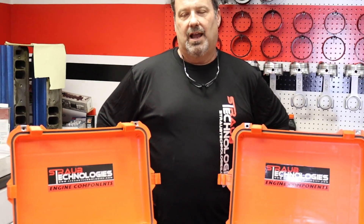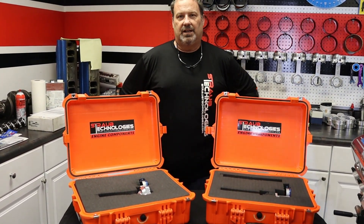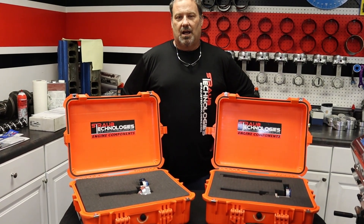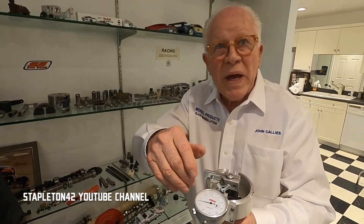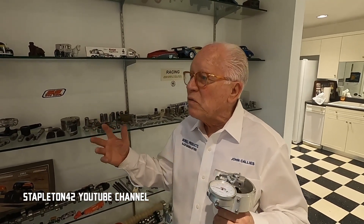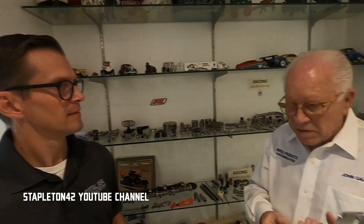What we have here is a checking fixture for distributor gear lash between the camshaft and the distributor gear. These were tools designed by John Cowleys for NASCAR teams because they found with engines over 7200 RPM they would get a lot of spark scatter. This is a backlash checker for the pinion on your distributor to the cam gear. What started this is that down at Roush and Yates, once they went over 7200 the spark scatter would go everywhere.